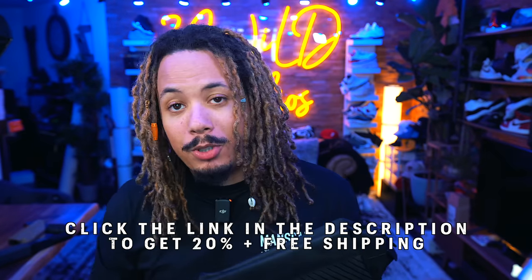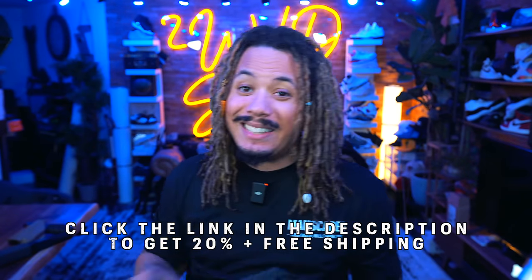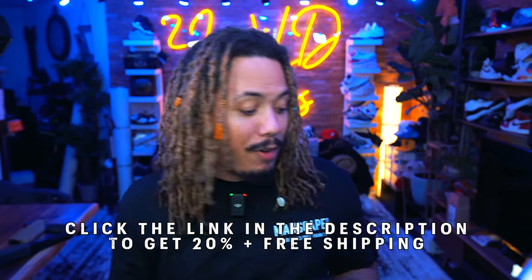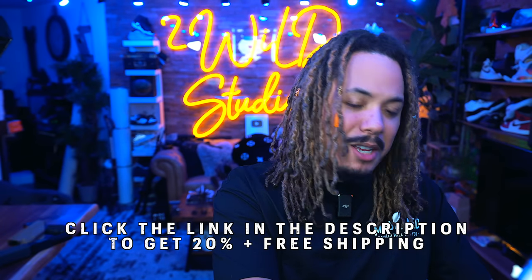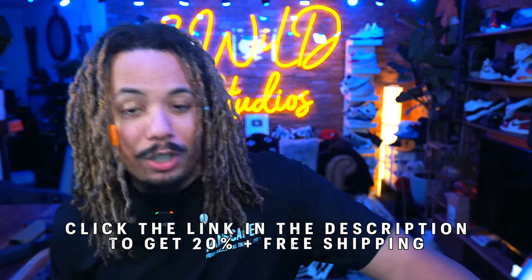Right now you can use my link down below in the description to get 20% off plus free shipping on the Performance Package 5.0. Christmas is right around the corner, so hop on it ASAP. Take that 20% off and get yourself or somebody in your family some Manscaped — it's time to shine. And ladies, you will thank Manscaped for your man's balls looking smoother. Thank you to Manscaped for sponsoring today's video.